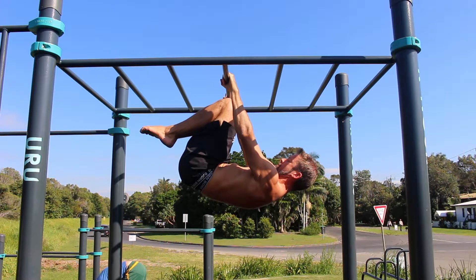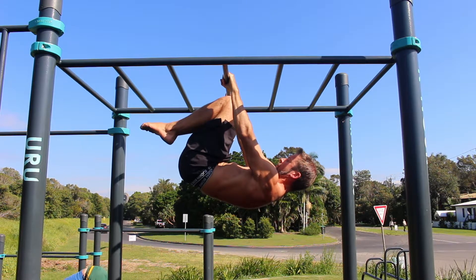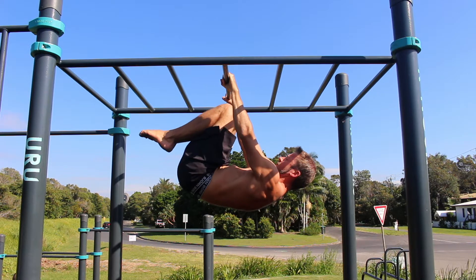As your strength continues to build, the aim is to hold the tuck front lever for increased periods of time and build the muscle endurance before progressing to the advanced tuck.